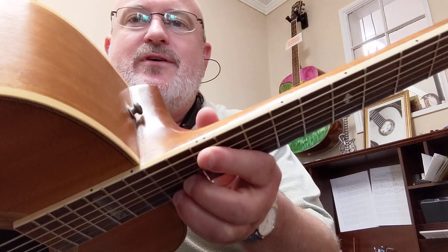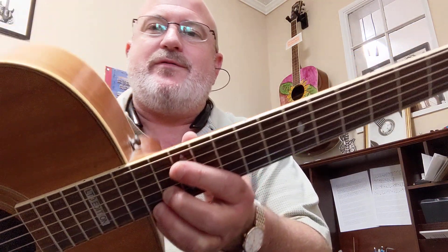Your guitar may have dots on the third fret. It might have dots on the fifth fret or on the seventh, and then we've got some really special dots on the twelfth fret. Most guitars will have two dots, and you can see this guitar has two dots on the twelfth fret.